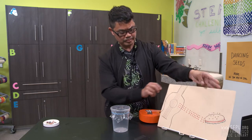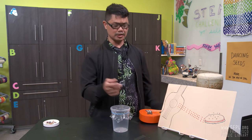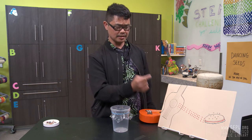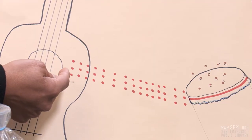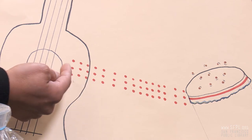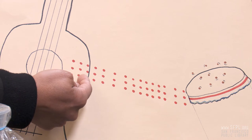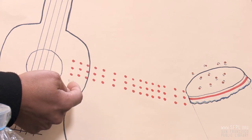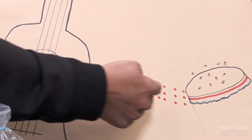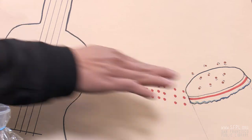Sound waves are created when a vibrating object vibrates, and that vibration causes the air molecules beside it to vibrate. It's like a domino effect. These air molecules will vibrate and cause their neighboring air molecules to also vibrate back and forth until it reaches the plastic wrap, causing it to vibrate.